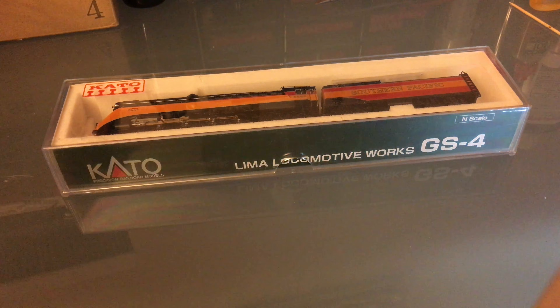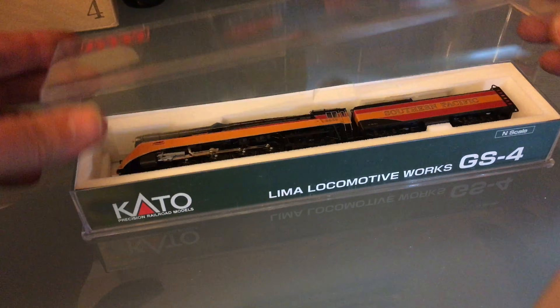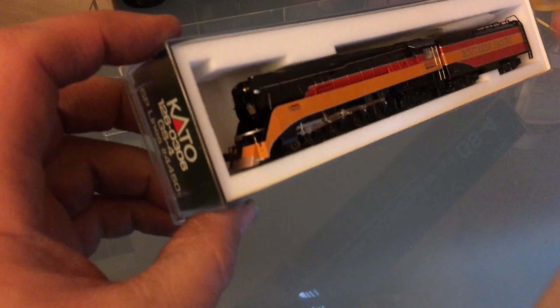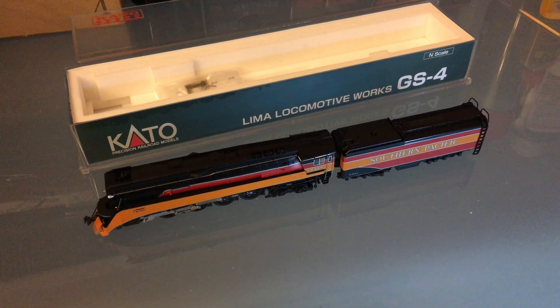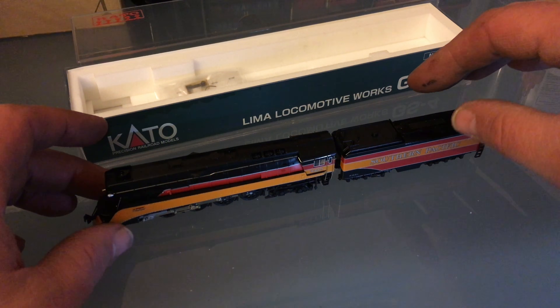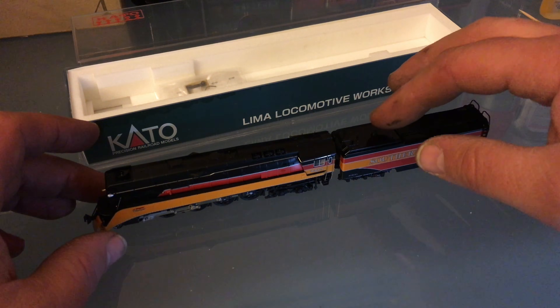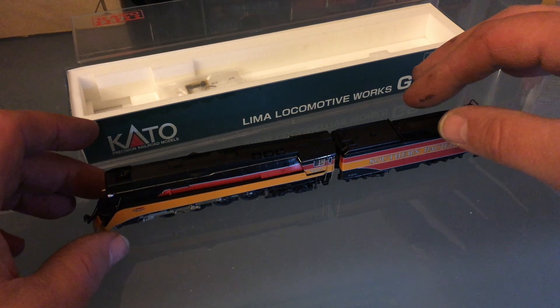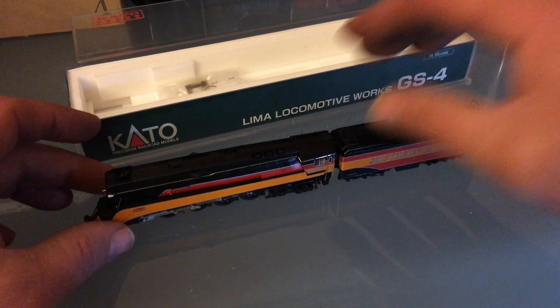Hello everyone, today we're going to work on this Kato GS4 — it's missing the smoke box front. We're going to make our own parts with no 3D printer. This is part of my box of bad locos, and it wasn't working because the hockey sticks and the tender were out of place. If you want to see how I did that, I'll put a link to that video in the end screen.